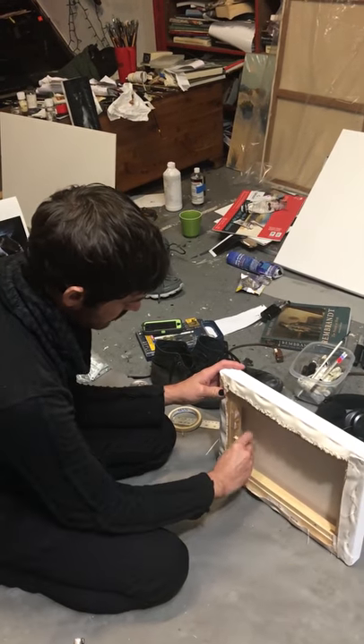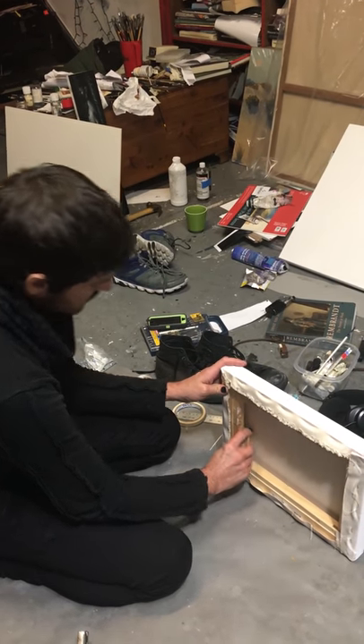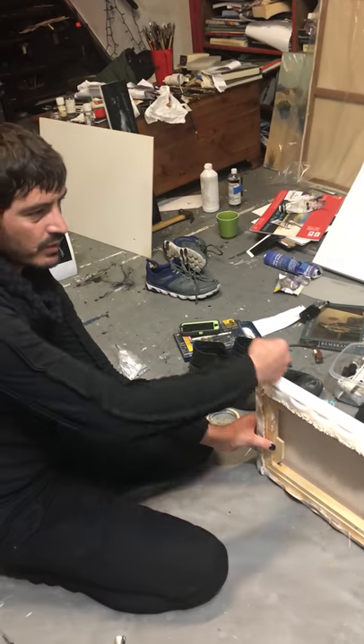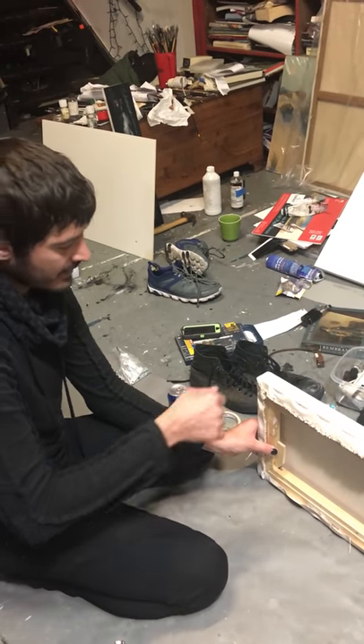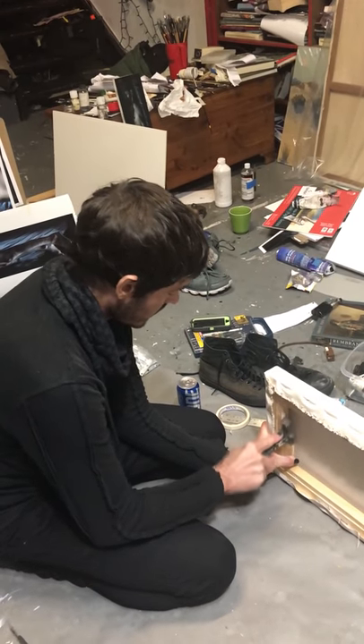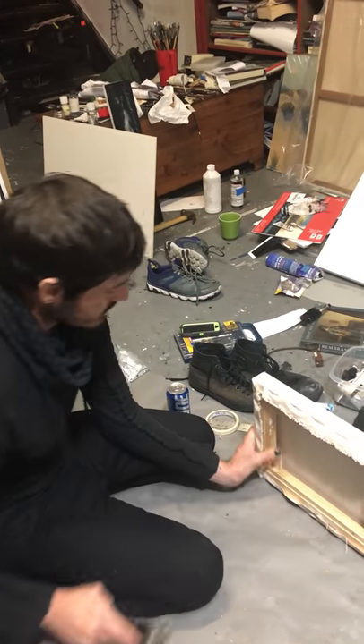If you glue and screw your corners, like most art students do, you'll never be able to make your canvas tighter again unless you pull all the staples later and re-tighten the whole thing. This is a really good system.